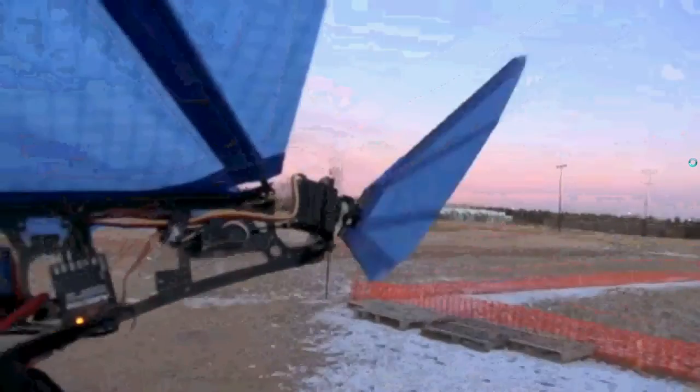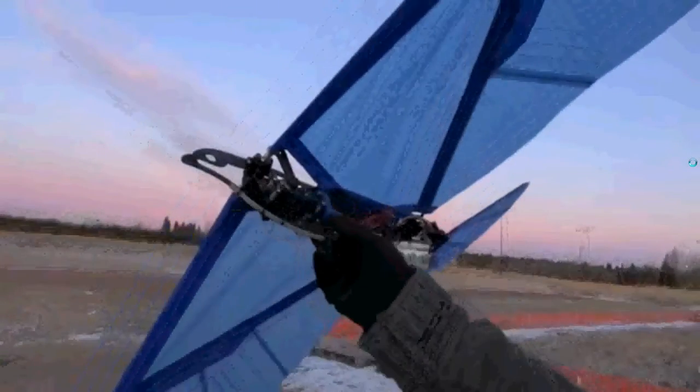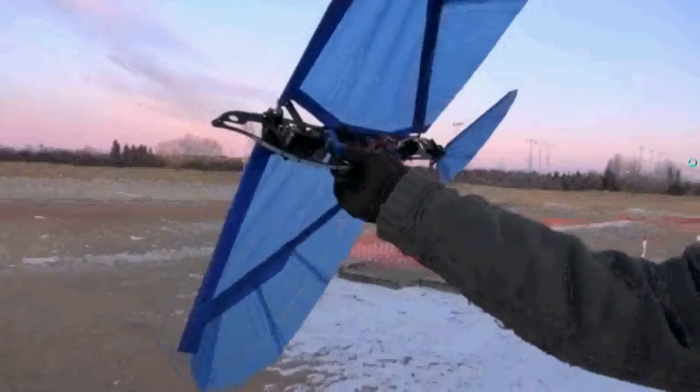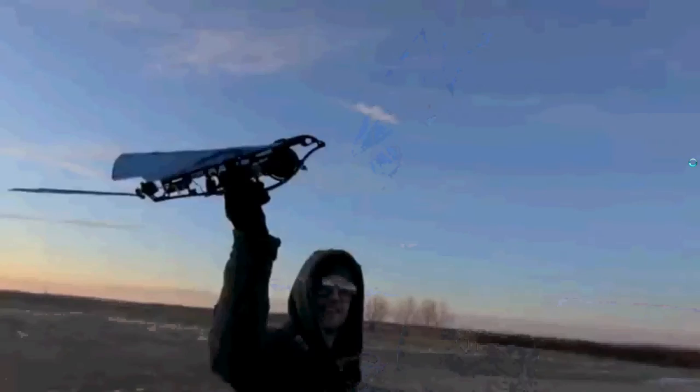Elevator, then rudder. I've never flown this before, and I'm kind of nervous. This is the very first one, so they made it fly better.